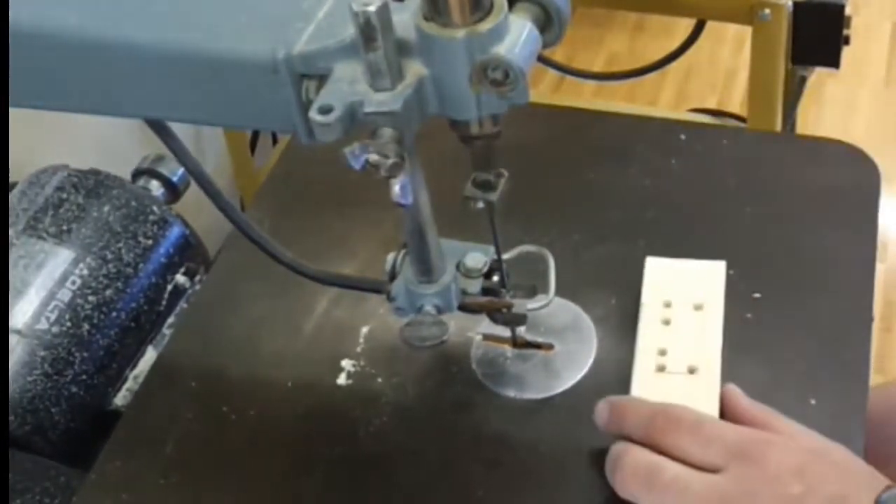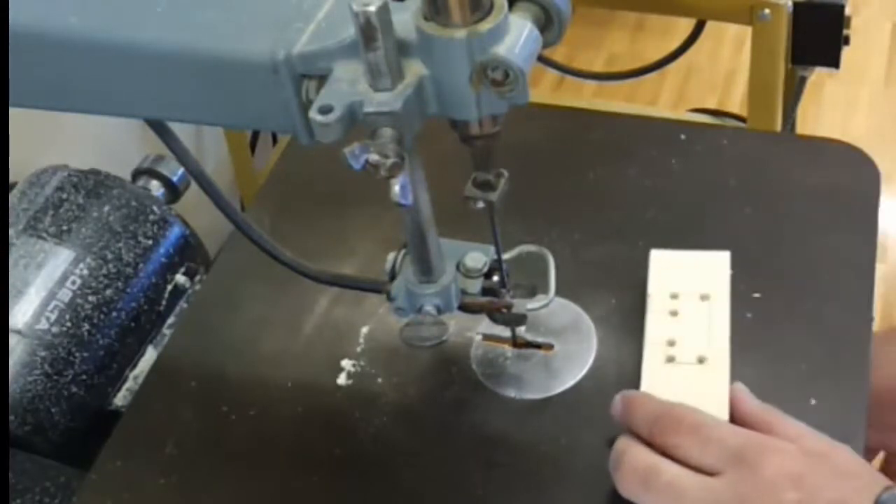Safety glasses are on — turn on the saw and follow your lines. Let's go.